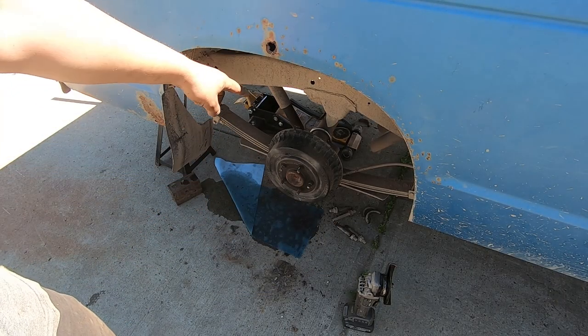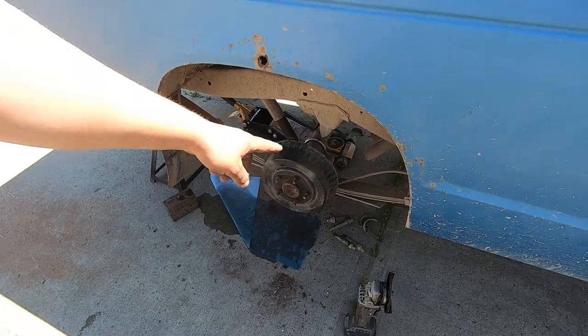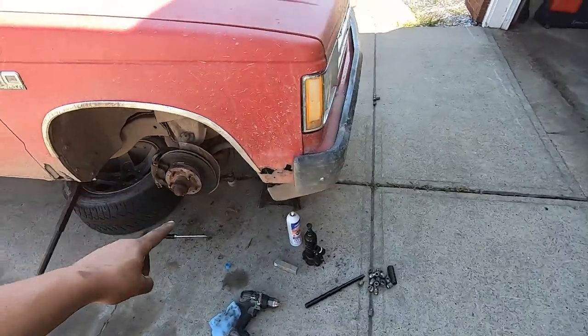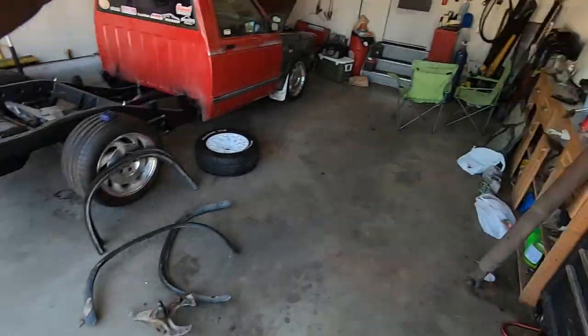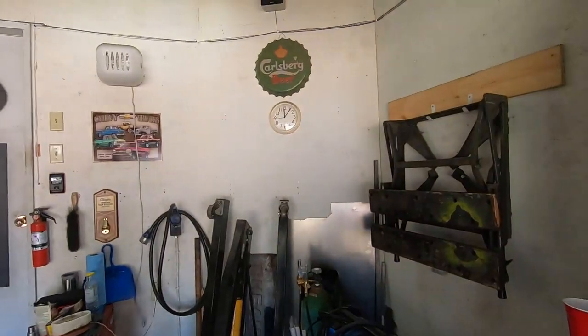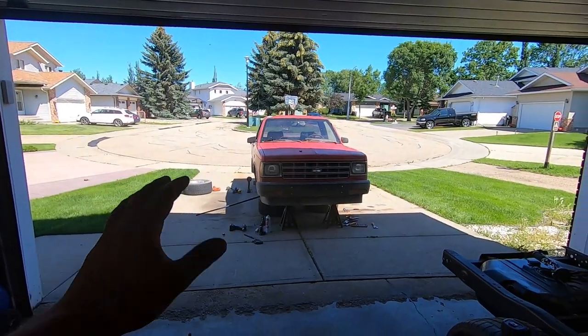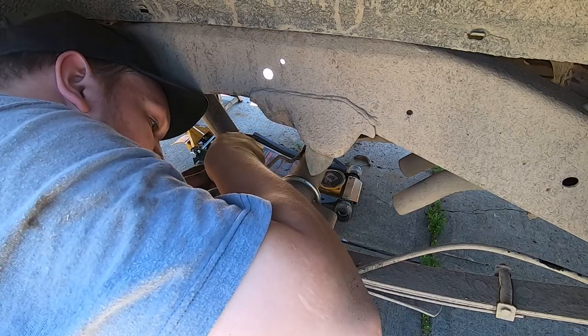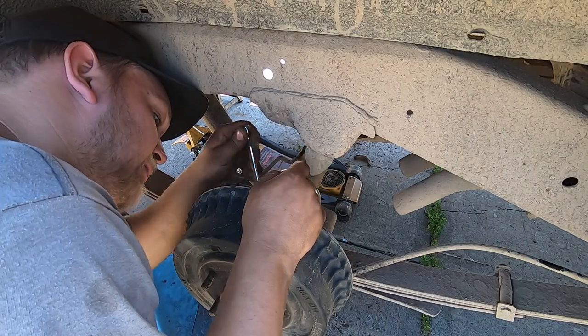Alright, the lowering kit is done. I gotta go out and get a brake line to replace that one, and I still have to do my toe adjustment up front. But the lowering kit's done and it is just past noon — I started at 8:30, so I guess that's pretty good for dogging it. I'm gonna go to the parts store, I'll be right back. Can't believe I broke this brake line — what an idiot.